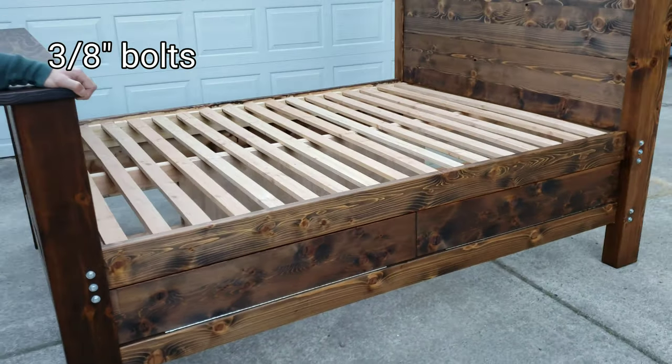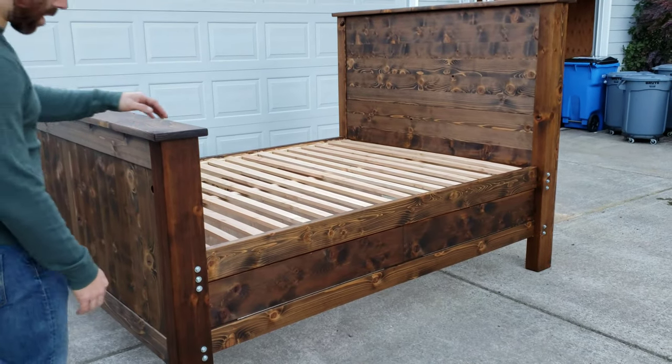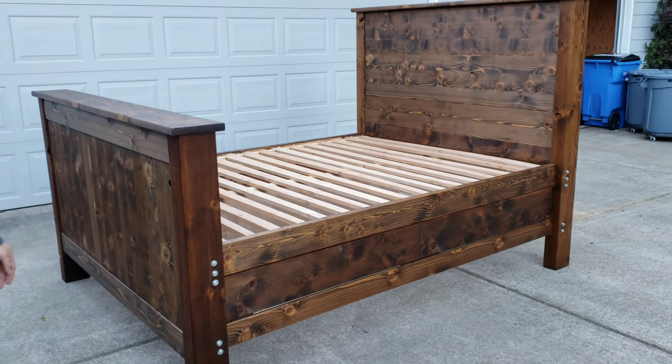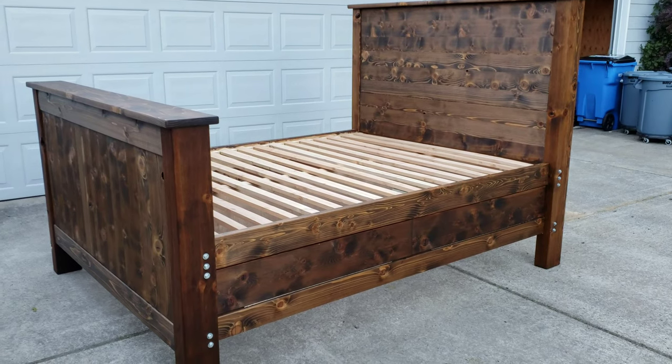Really solid. And the headboard and footboard come off just by pulling these out. Then you have three main pieces: the headboard, the footboard, and the bed itself.